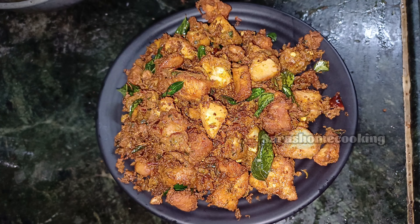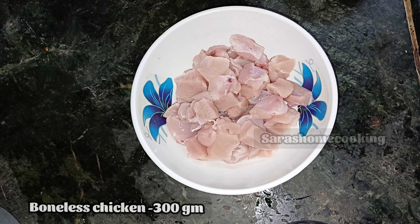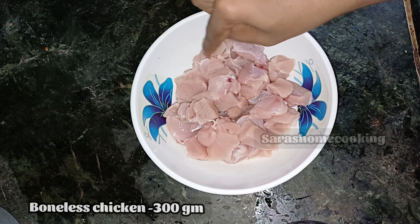Hi friends, welcome back to my channel. I am going to cook some chicken fried chicken.